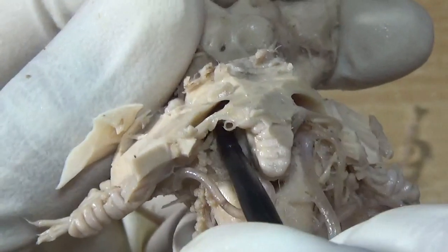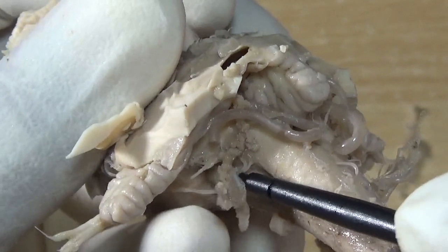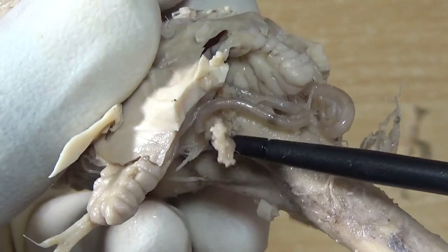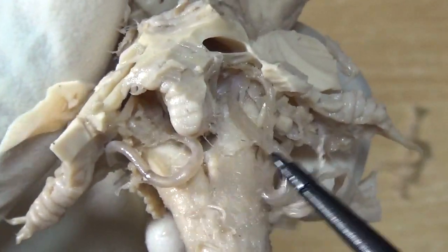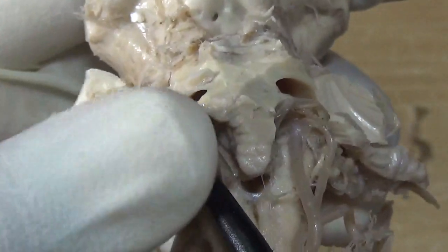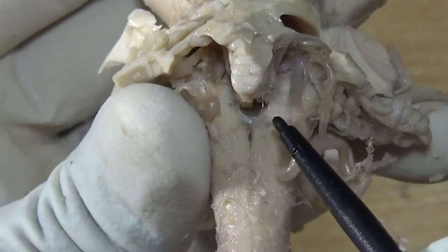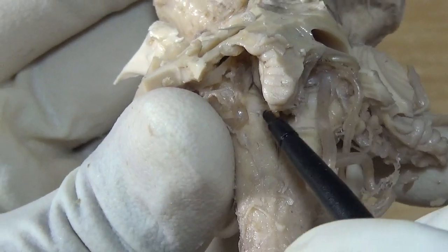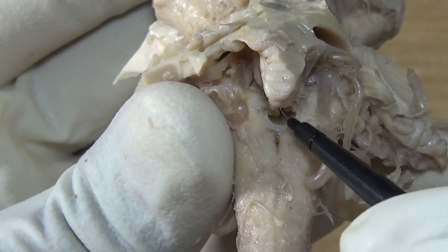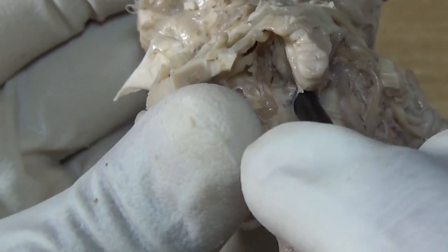This is a zoom view — you can now appreciate here will be the inferior medullary velum. This is the nodule, and this is how the choroid plexus looks like — a vascular fringe. On either side these are the vessels. This is the inferior medullary velum, and in the center in the lower part you can appreciate the foramen of Magendie, through which the CSF will drain out into the cisterna magna.